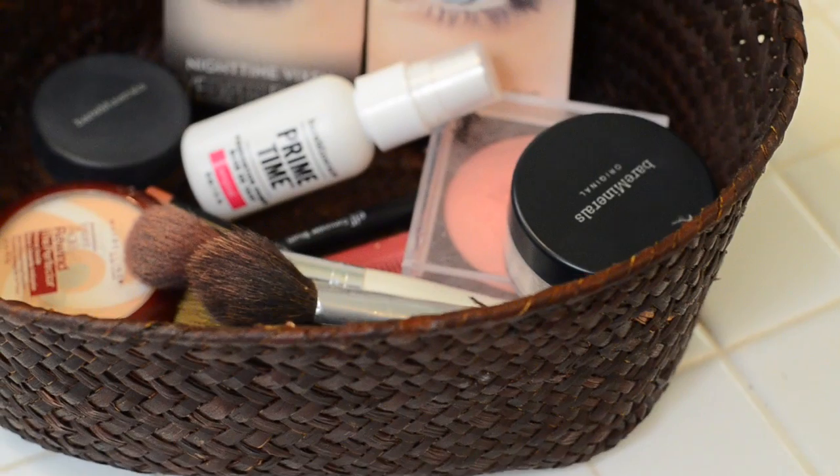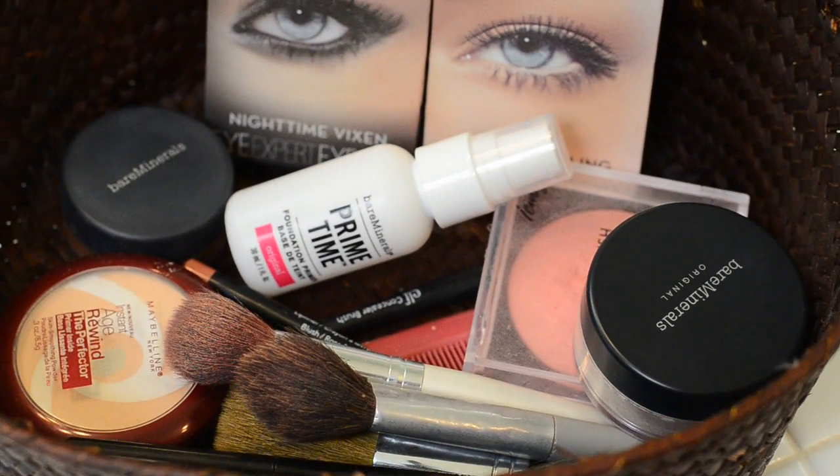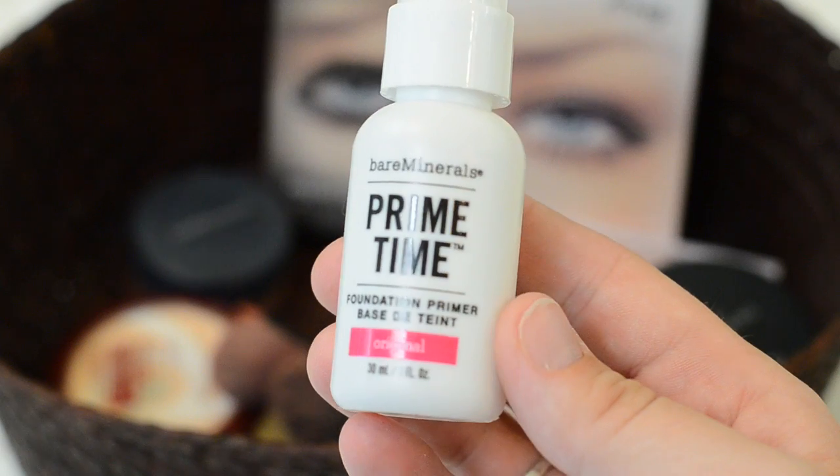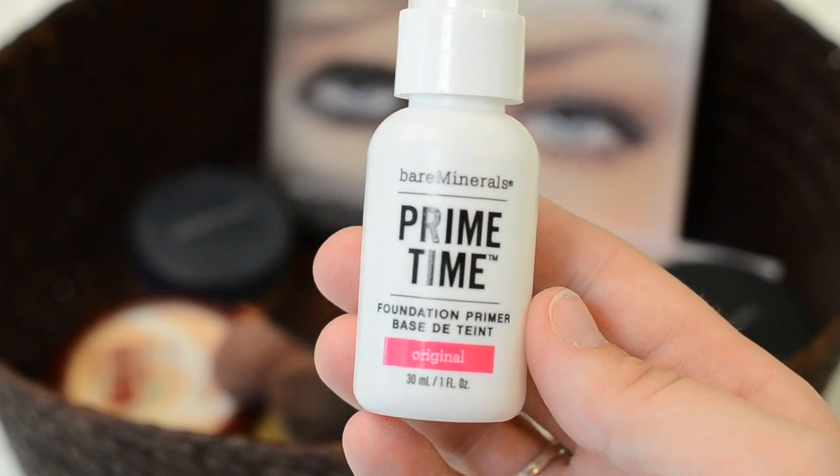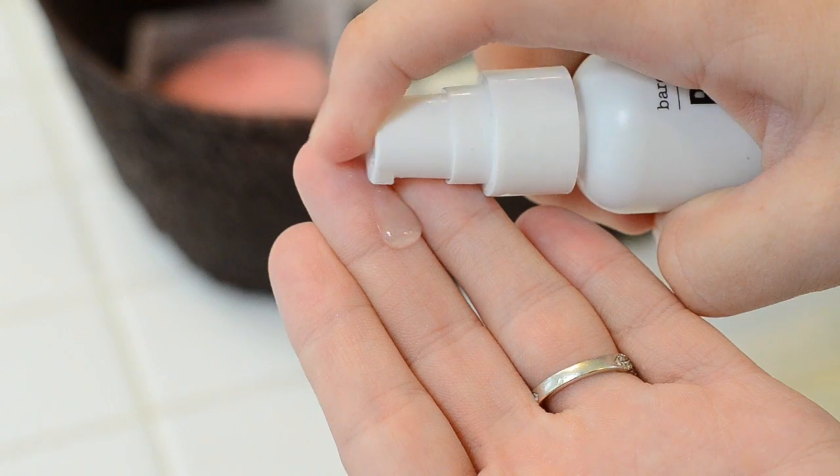So I'm really excited to show you guys what I do, so let's get started! First, this is my makeup basket — I use a very minimal number of products. The first thing I use is this Bare Minerals Prime Time Foundation Primer. I put just a couple pumps into my hands and rub it all over my face. The primer is really silky smooth and what it does is allows the foundation to be even-textured and it makes it last longer, which is really nice.